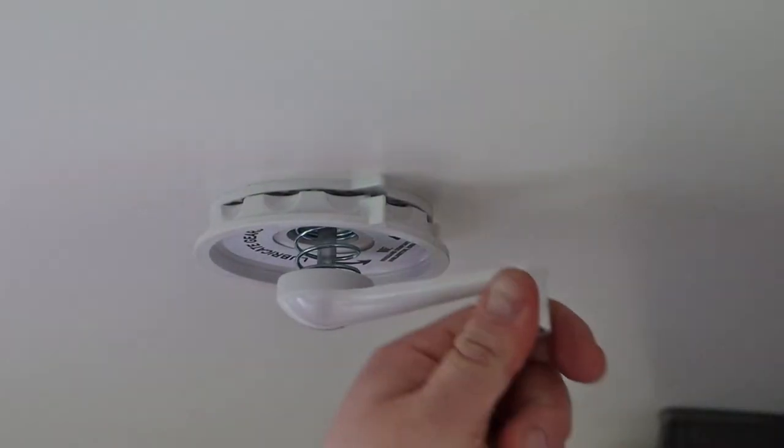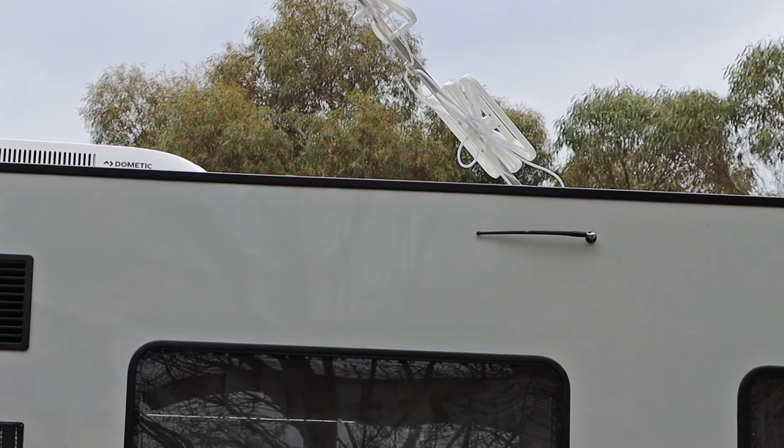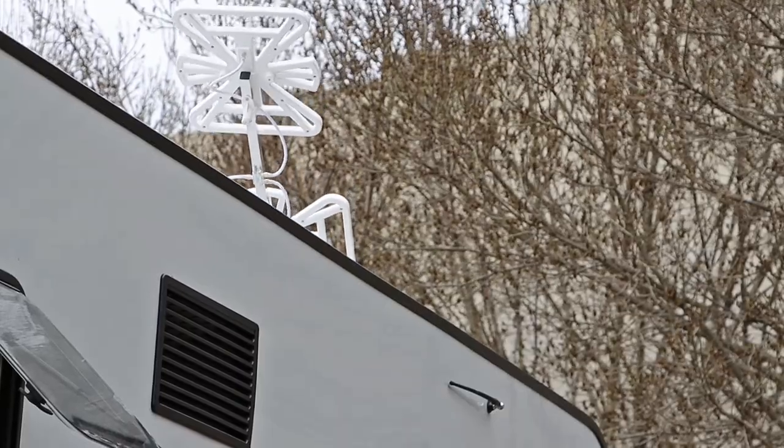So, to wind down your TV antenna, wind it in an anticlockwise direction until you hear it land back on the roof.